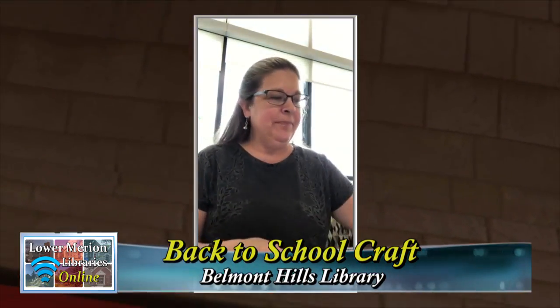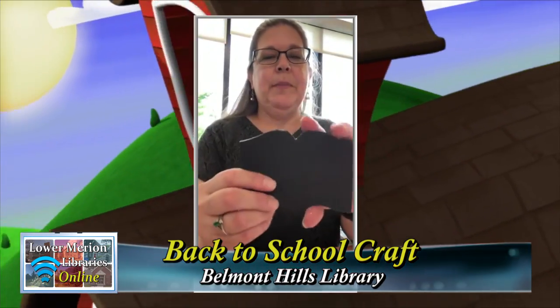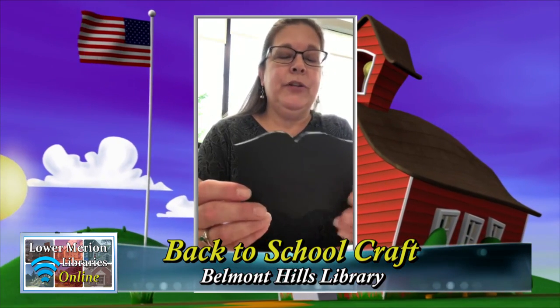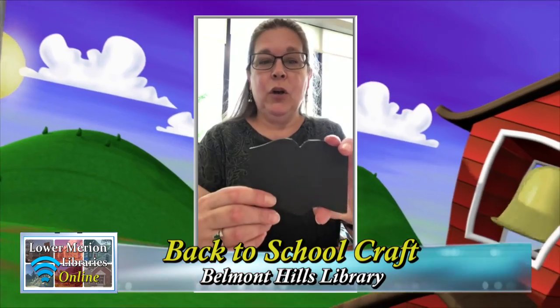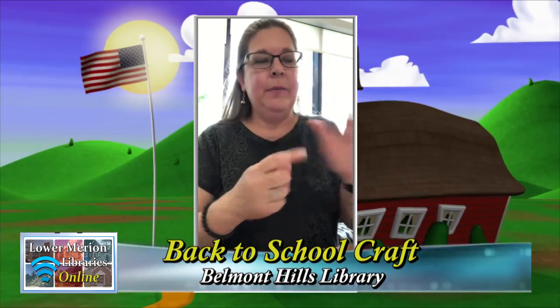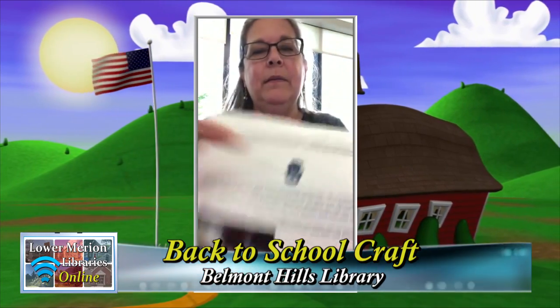Hi everybody, welcome back to the craft portion of the Boo-Hoo Back-to-School program. We are doing a craft based on the idea of a hamsa. A hamsa is traditionally found in Middle Eastern countries and is supposed to be a talisman to promote good luck — like a good luck charm. It's usually in the shape of a hand with an eye, which you've probably seen.